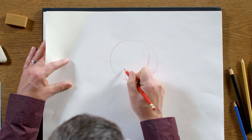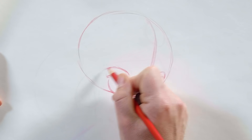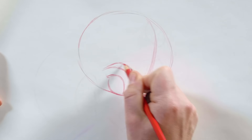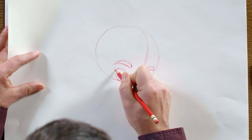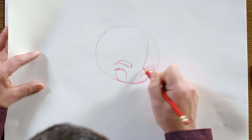Once the eyes are in there, I'm going to want to drop in her eyebrows. She's got these fairly thick eyebrows — one of her traits that I think is iconic and definitely hers.